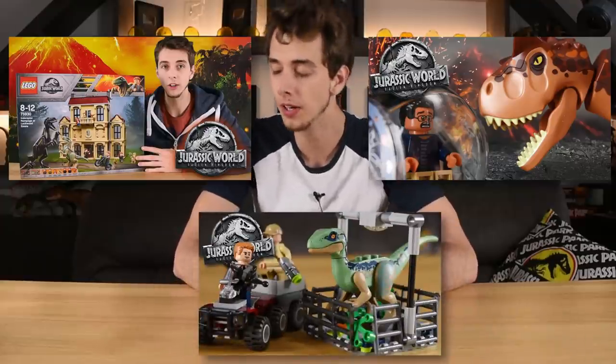Hello everybody and welcome back to another unboxing video. We've unboxed some pretty good Lego sets — we've had the Carnotaurus, we've had the Indoraptor in Lockwood Manor, Carnotaurus Escape, and even the recent helicopter set, which is pretty good.